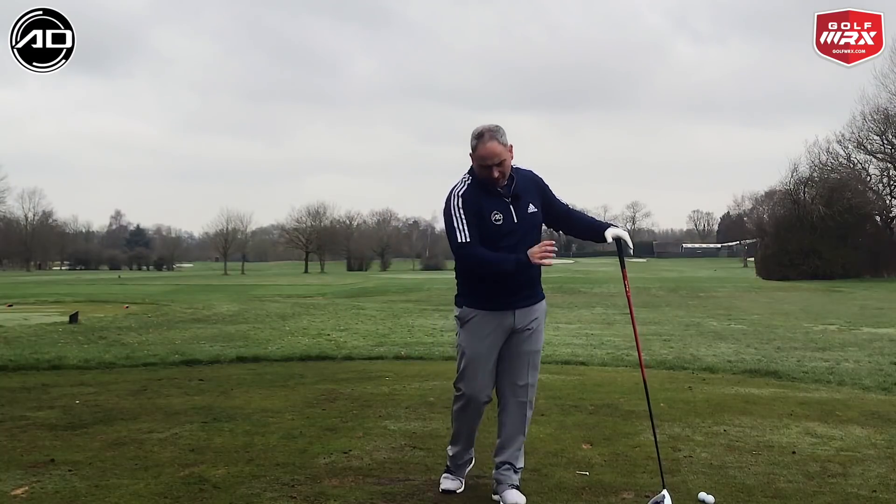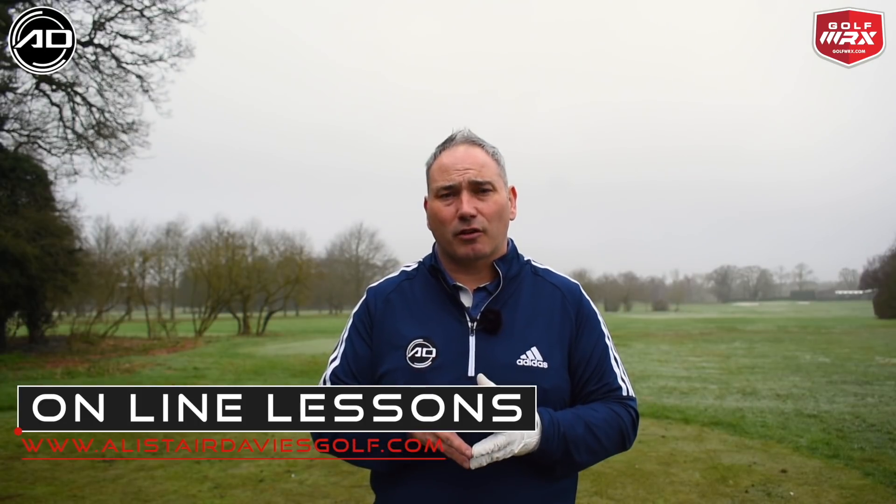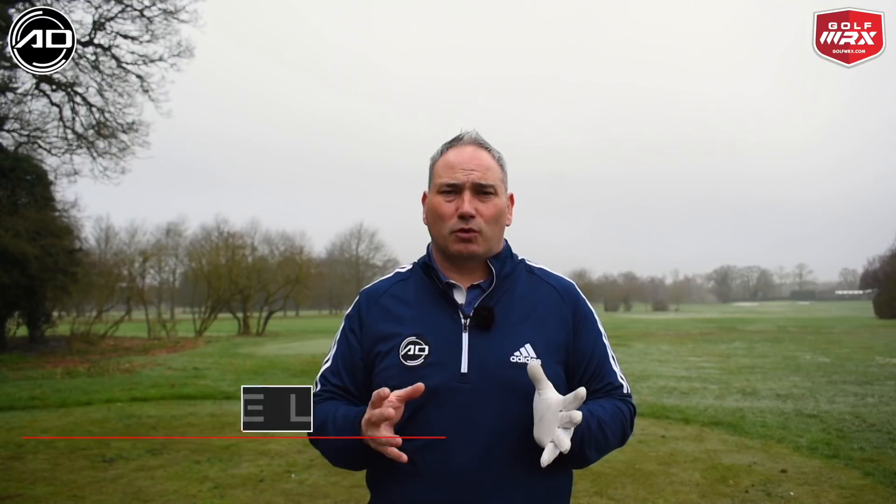The key things are that we get the mechanics in the right position to allow us to perform correctly, deliver the right angle of attack, and deliver the correct path without getting into bad habits. Have a go at these processes and let me know down below how you're getting on. Hope you enjoyed this video on the driver setup — hopefully it'll make your driving much easier and more successful. If you did enjoy it please click like, comment below with what videos you'd like to see, subscribe for regular content every week, and thanks for watching.